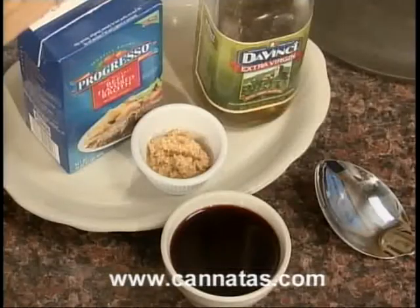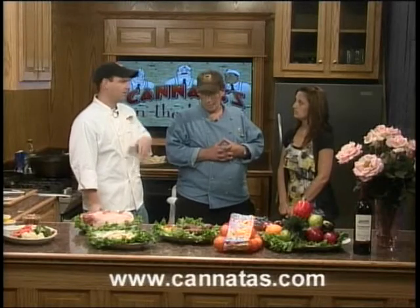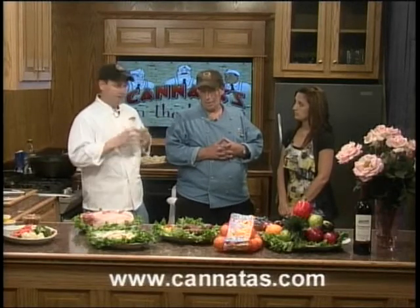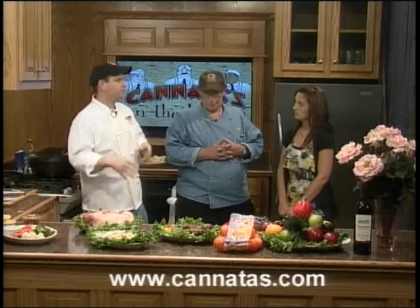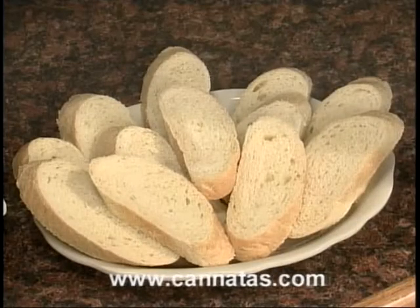We'll season it, sear it off, add a little bit of Chianti or a nice rich Merlot, a little bit of stock, low and slow. It's basically one of the great crock pot meals as well. Set it in the morning, and when you get back at 5 o'clock your beef's falling apart. Serve it on a plate over some rice or some nice sourdough bread like we have today.